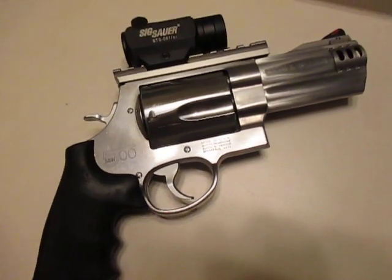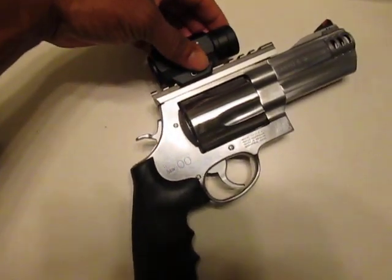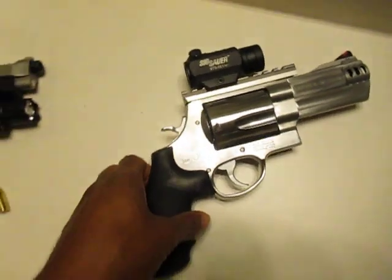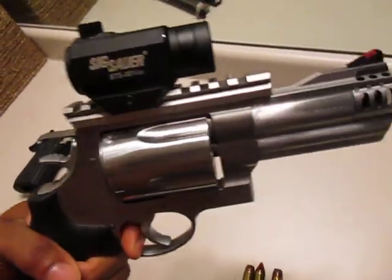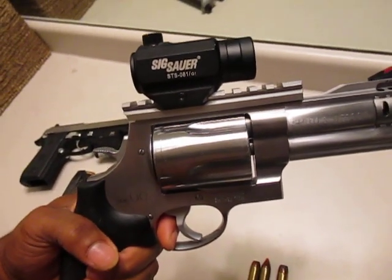And this is my Smith & Wesson 500 Magnum right here. I actually bought the rail mount for it. I took off the regular mount they had on it and put this new rail mount on it. This mount is pretty decent. I fired the gun already with the mount on it, didn't have any problems with it — it's the same, if not better, still with the gun.